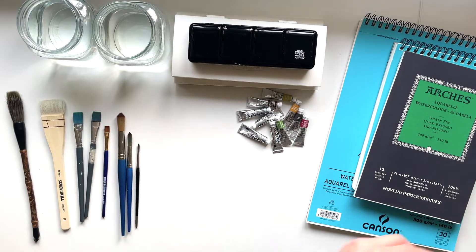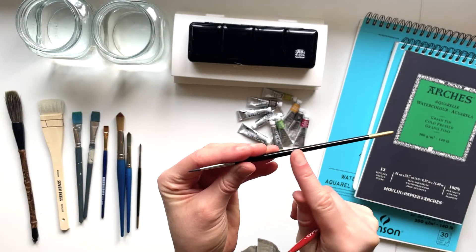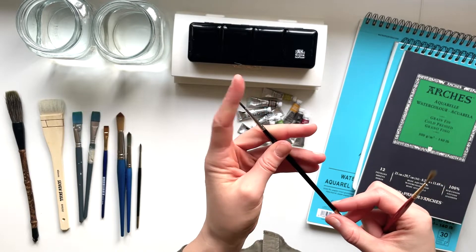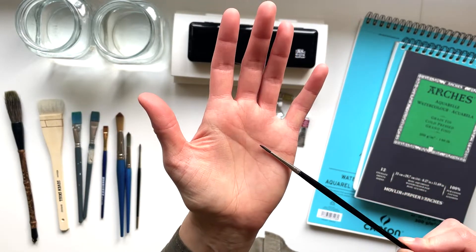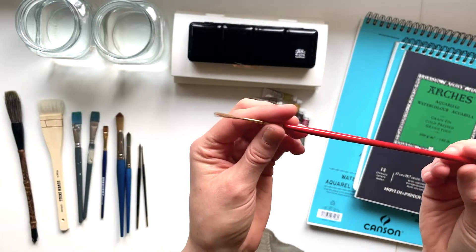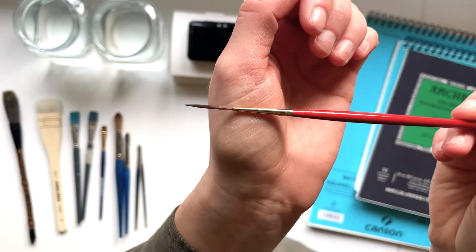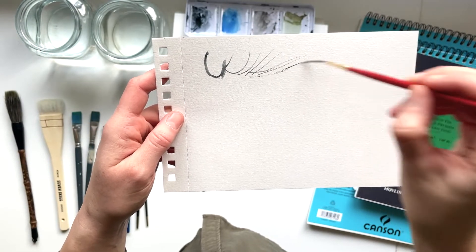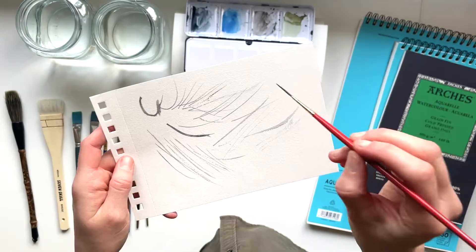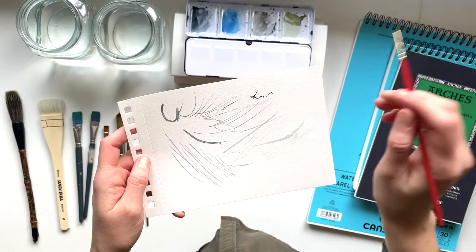I also have this really cheap brush — I can't even read the text anymore, but it might be a size 2 or 3. It's really tiny. This type of brush is called a rigger brush, and as you can see it has a very long strand — really long and thin. When I dip it in water it gets a really long, thin point, so you can create these whisker-thin little shapes. Some artists use a rigger brush to write their signature, but I've tried that a few times and can't get it to work.